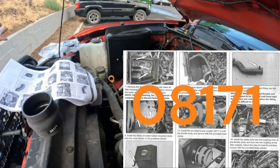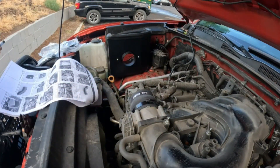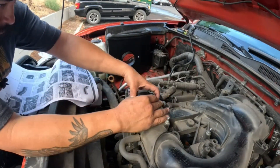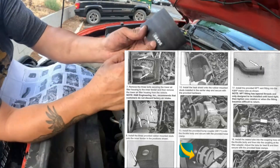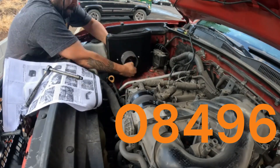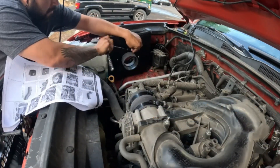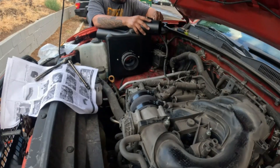Step 13: install the provided hump coupler number 08171 onto the throttle body and secure with the provided hose clamp. Step 14: install the provided step coupler number 08496 onto the filter adapter and secure with the provided hose clamp. Step 15: remove the mass air sensor from the factory air filter housing.